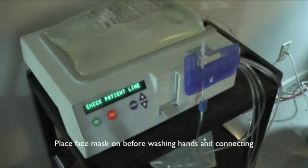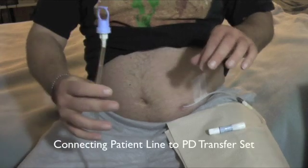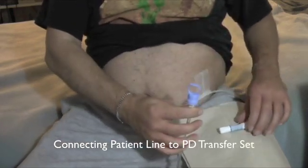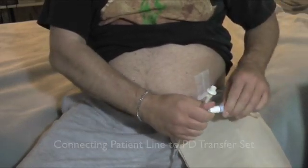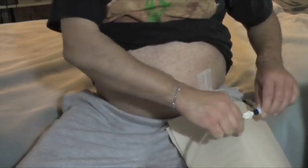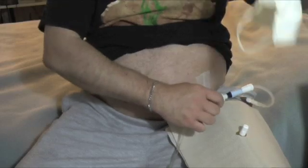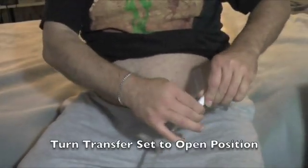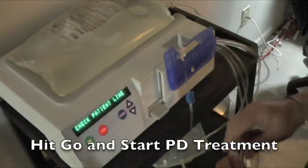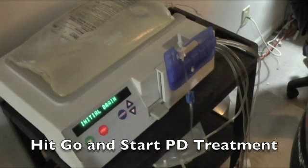Wearing my mask and after washing my hands, using proper antiseptic technique, I'm about to connect up. Here we go — that's the patient line and there's my transfer set. Being very careful not to touch the end of the line or the transfer set to anything while I connect them — just to each other. Now they're connected nice and tight. I take my mask off, turn the transfer set to the open position, hit go on the dialysis cycler machine, and peritoneal dialysis is about to start.